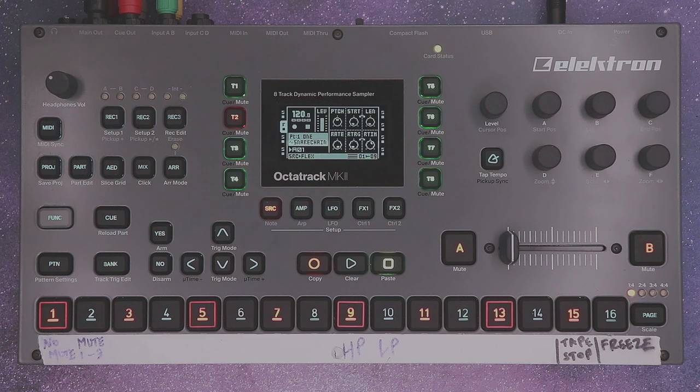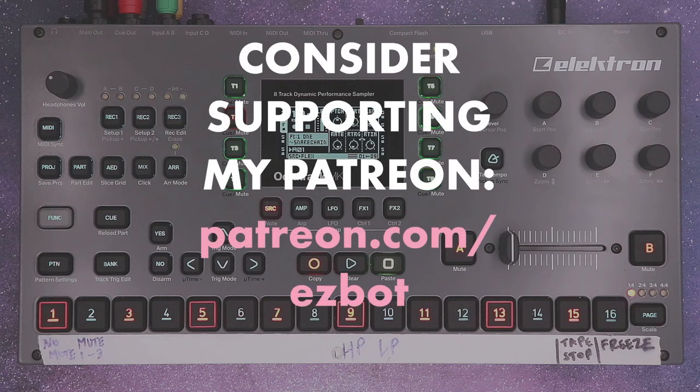Octa chaining is a great way to squeeze the most out of your Octatrack. I hope this tutorial was easy to follow. Have fun and thanks for watching.